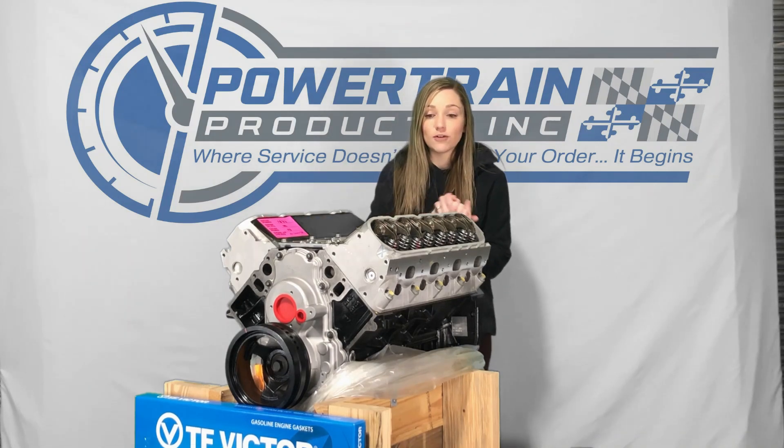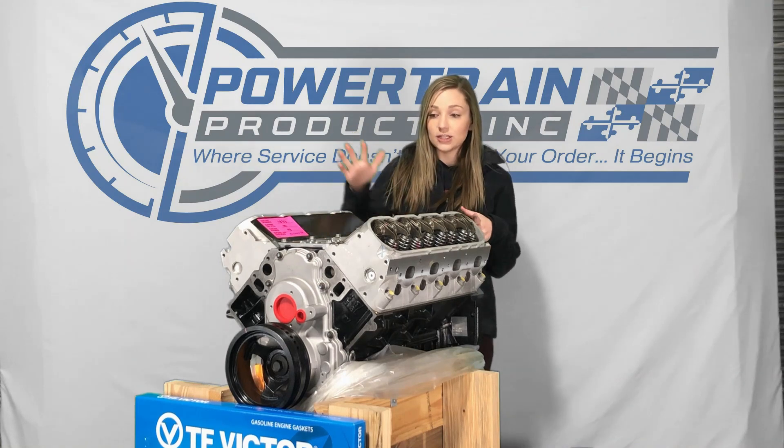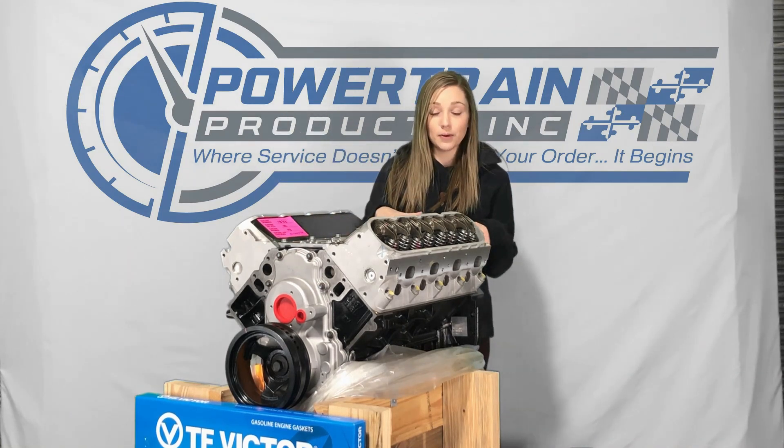It's going to come similar to all of our other long blocks. It'll have the block, cylinder heads, your timing components, gaskets, and your oil pump.